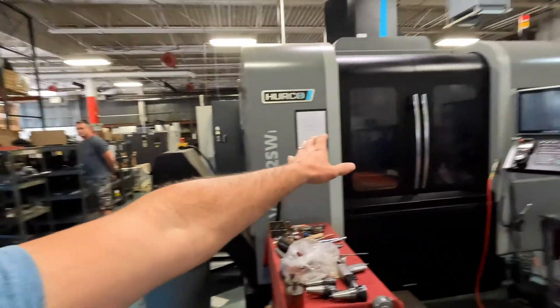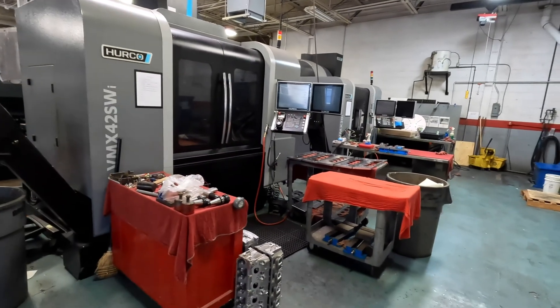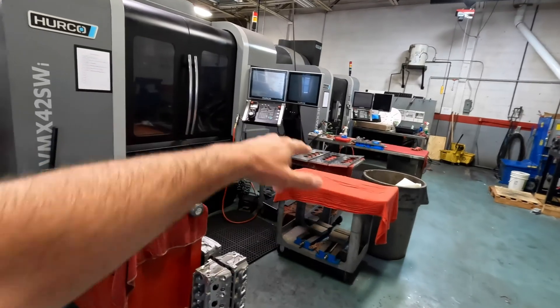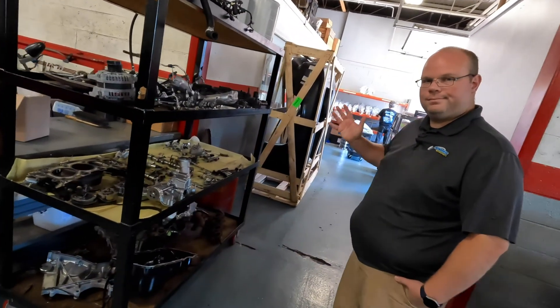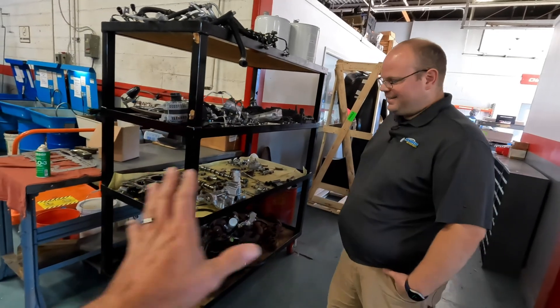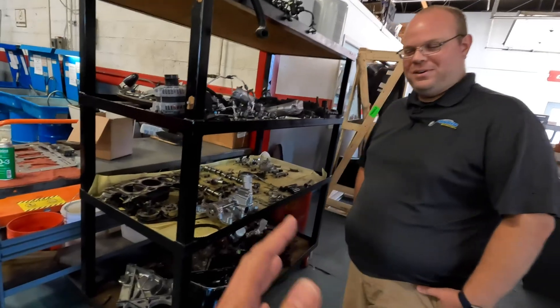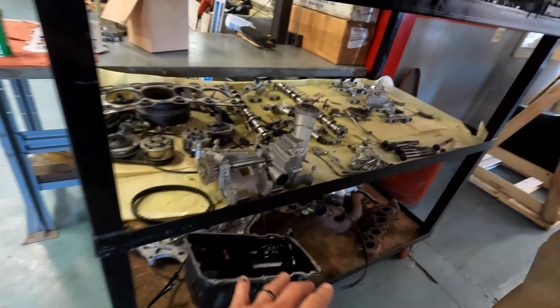Hey guys, it's Sid with SVTPerformance.com. I'm up here in the Detroit area at Livernois Motorsports. We're in the machine shop area where they hog out cylinder heads. You can see some of the torque plates over here. I've got Andy with me and he's going to explain some Gen 4 Coyote stuff they've got laying around.